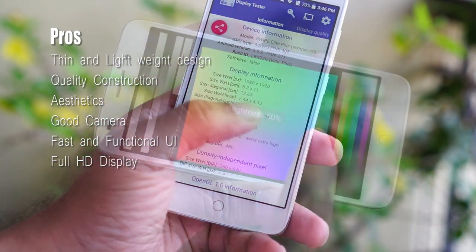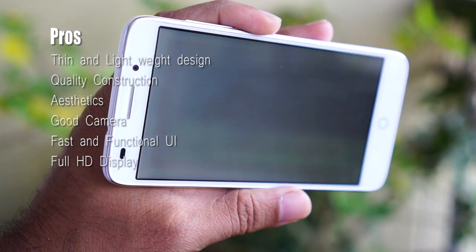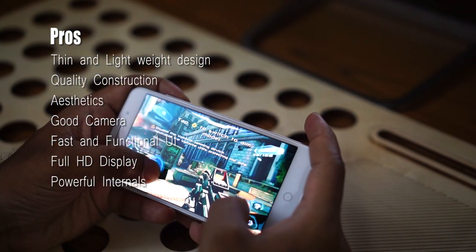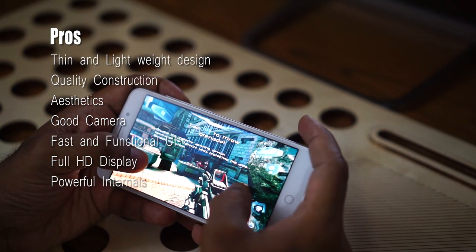The text is crisp and the images are vivid. A full HD display in this price band is unheard of. The Snapdragon 615 is a great performer — be it games or apps, the processor and its GPU give you a smooth ride.